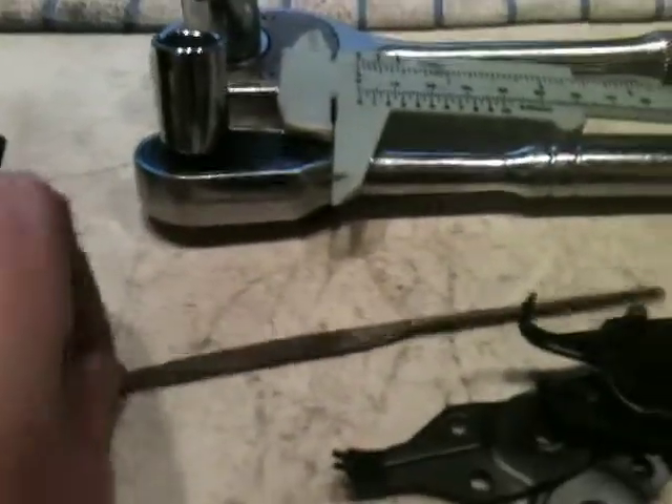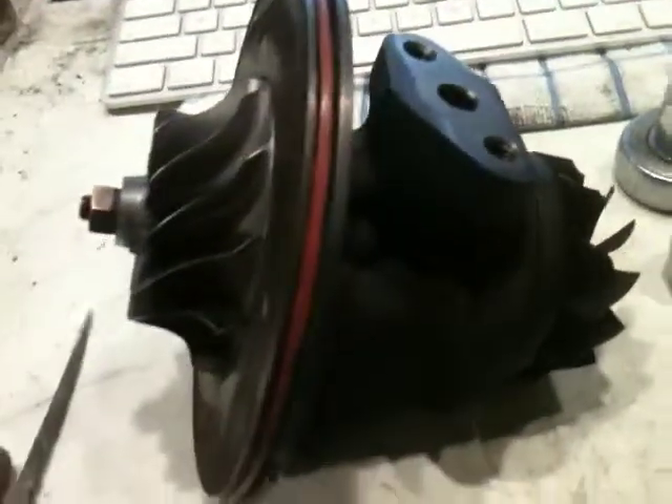You're going to need a file, and the only reason I have this is because I'm going to use it to edge a small mark between the two wheels as a reference point, so when reassembling I can get these two wheels back into alignment so there aren't any balance issues.